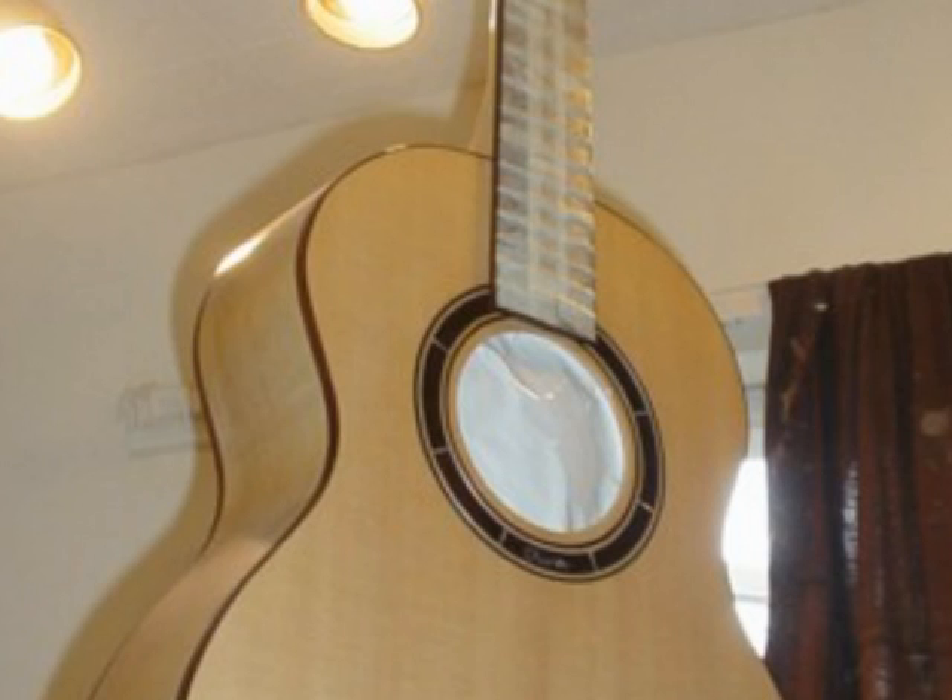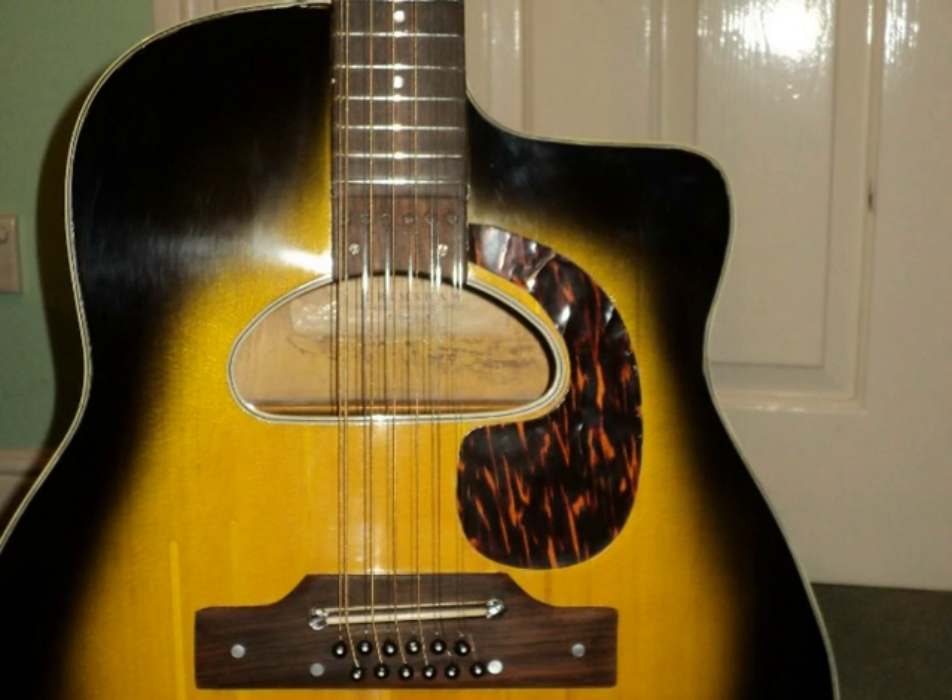I normally finish my guitars using water based clear gloss lacquer. It's better for the environment and safer for me. Other finishes are possible such as satin or matte, and for colours such as sunbursts I would use nitrocellulose lacquer.